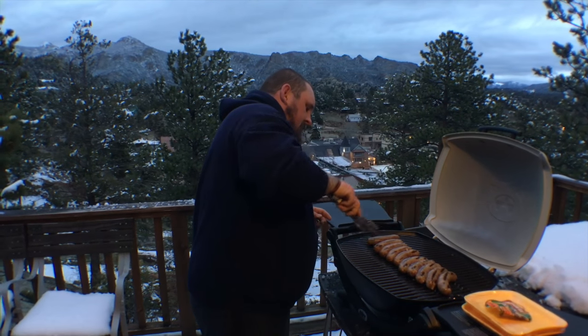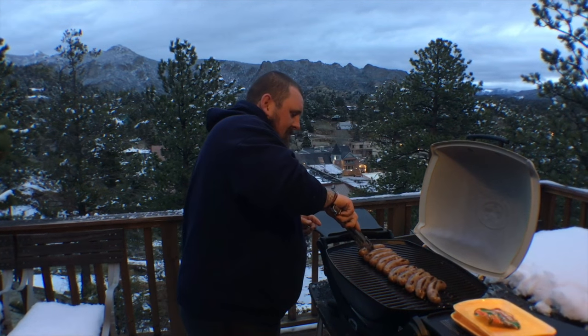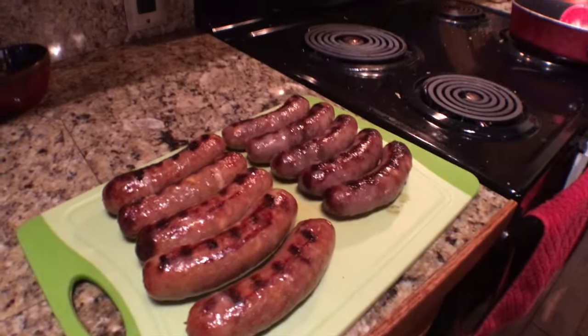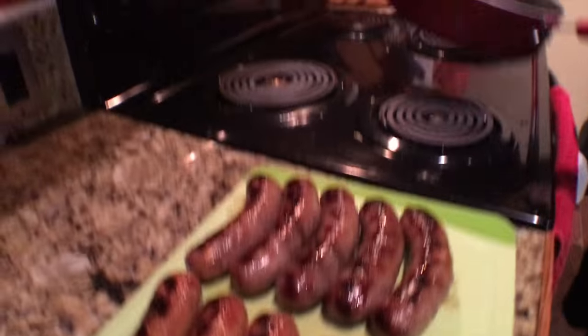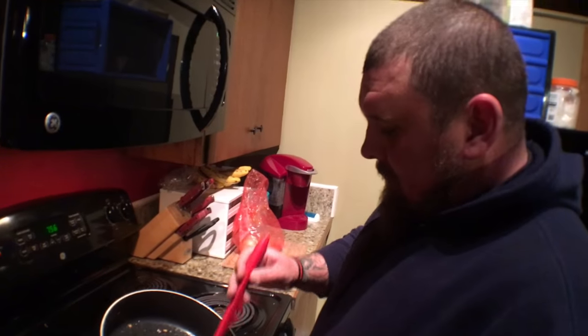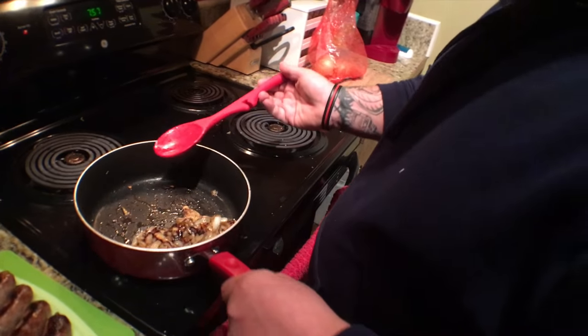Not a bad spot to be grilling, is it? One of the best spots in town. Those look so good, baby. And making some sautéed onions — you can never do anything basic, can you? You've got to have caramelized onions with sausages. Caramelized onions and making some veggies — microwave veggies.